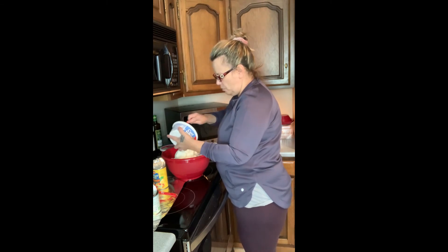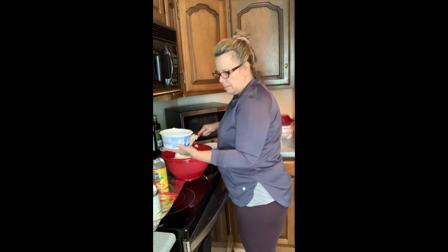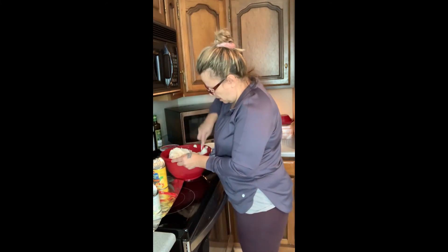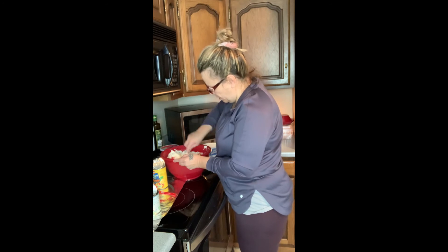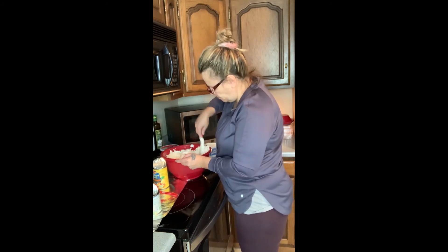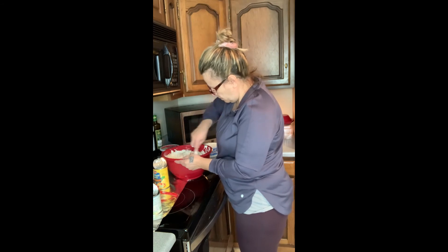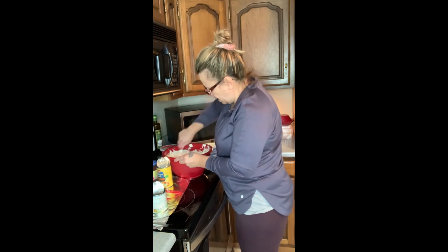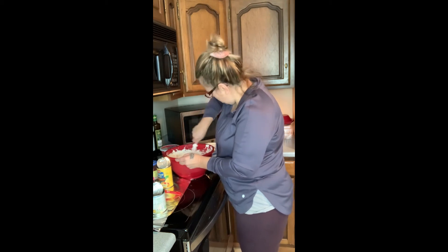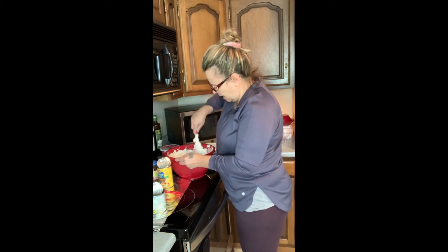I know everybody has their different way of making fruit salad, but this is the way I make it, and I've never had a complaint and everybody loves it. You want to stir it around with that sugar. I only needed two of these, so this took 16 ounces here.